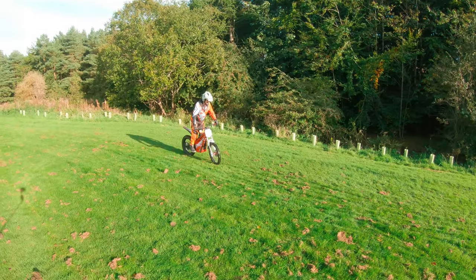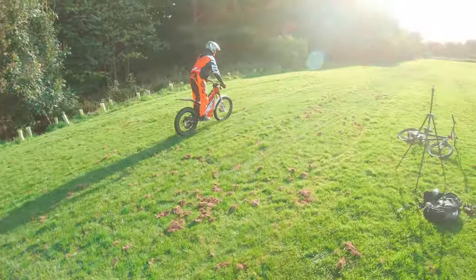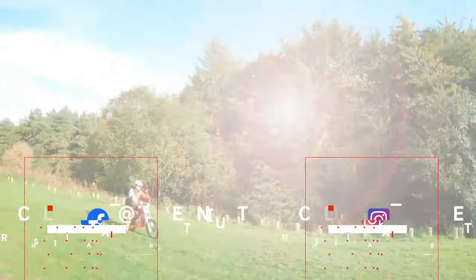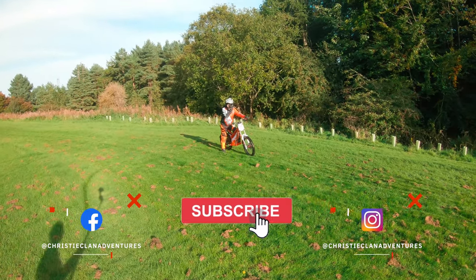That was close. And this one's going to be a good one — I'm going to put my visor down, that might help.